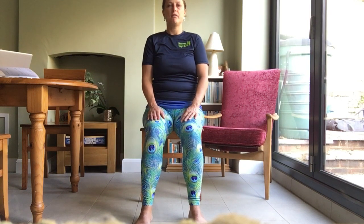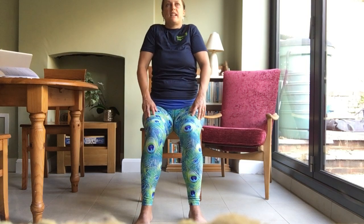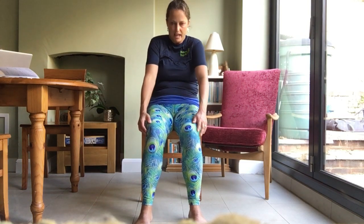Then we'll find that neutral position where we're neither rounding forwards nor arching our backs. Have another shuffle on your sitting bones to check you're sitting equally on both. Now we're going to bring our hands behind us to the back of the chair, roll your shoulders down your back, draw your chest forwards, keep your chin tucked, and see if you can open up and come into a bit more of a back bend. Then come back to sitting again.